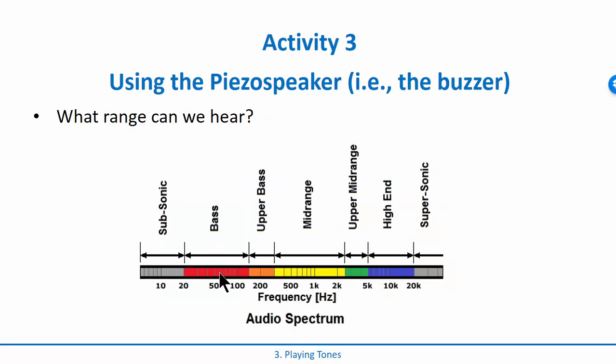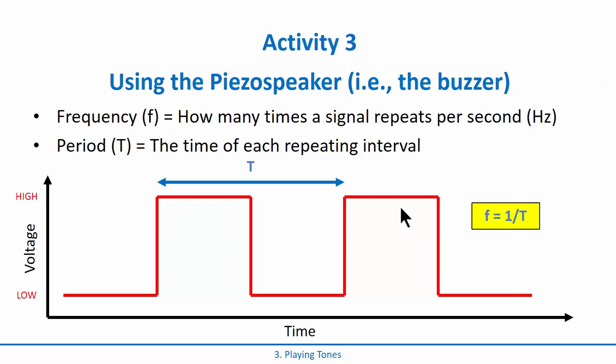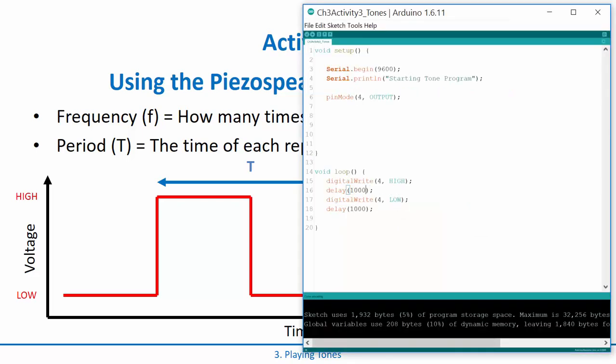We can't really hear anything that slow. If you look at the frequencies we can hear with our ears, they lie somewhere between 20 hertz all the way up to 20 kilohertz. 20 hertz is really low bass — 60 hertz is bass — and 20 kilohertz is super high pitch that some people can't even hear. Dogs would be out even higher in the supersonic range.